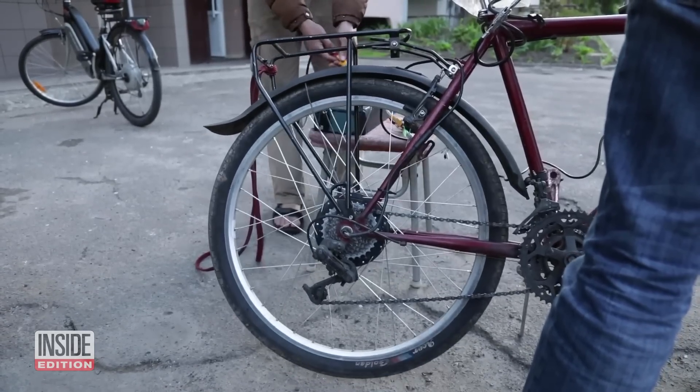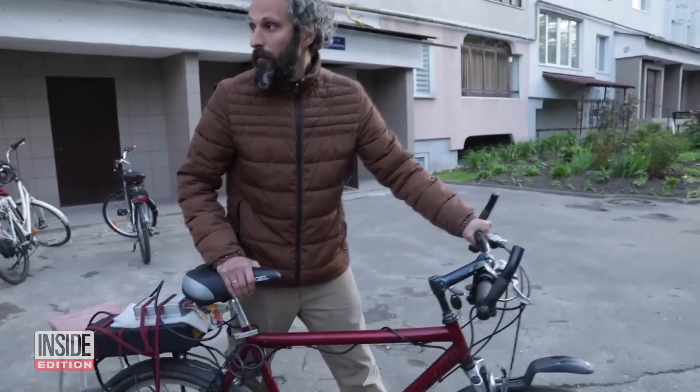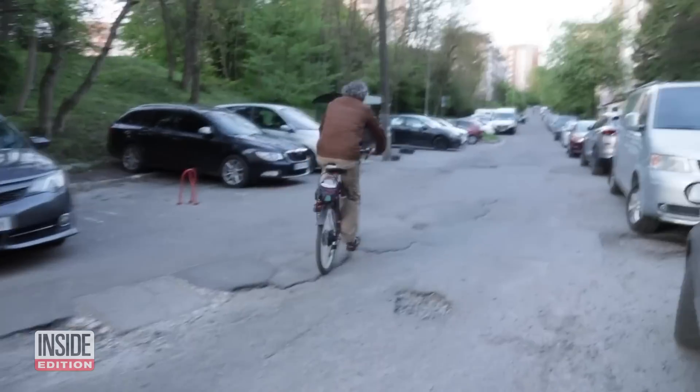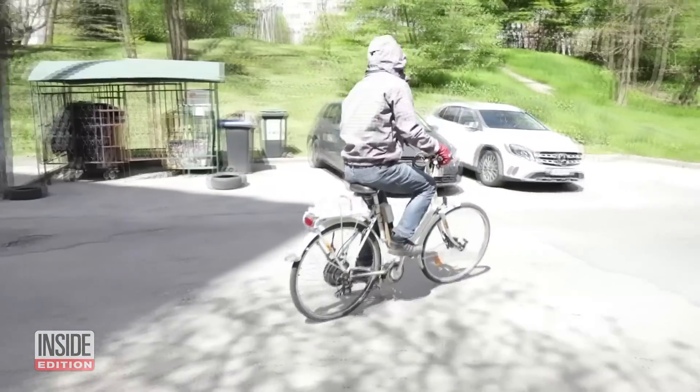That's an environmental lesson worth heeding the world over, as the Lviv-based inventor confesses: "The stories of recycling I love very much." And yes, these bikes actually work pretty well too. Just imagine what he'll be able to do in peacetime.